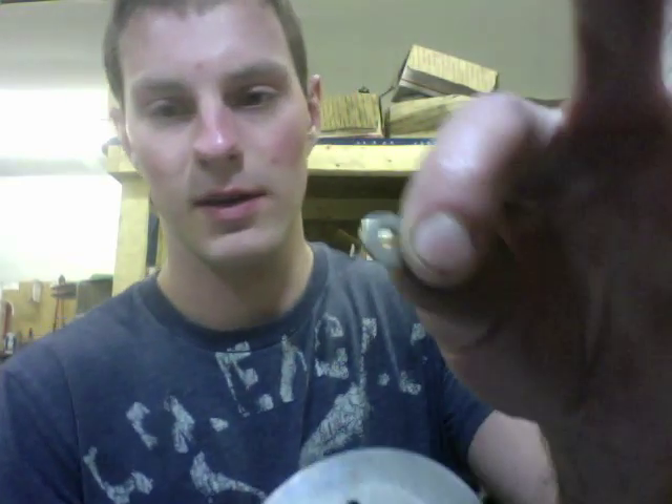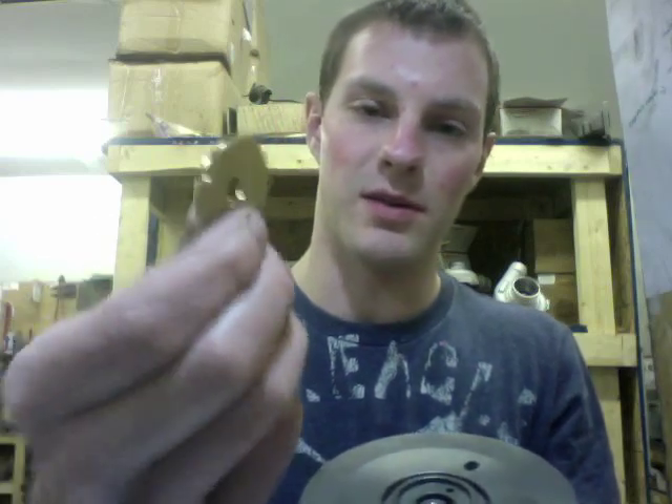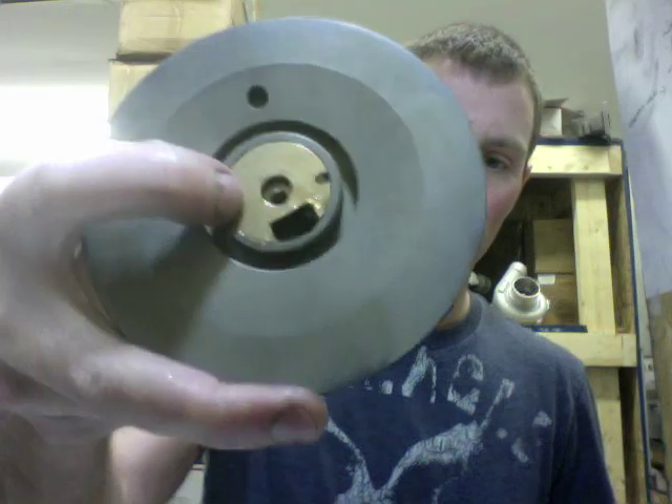Go ahead and install the thrust collar, and then after that you can install the thrust bearing with the oil feed down. Here's what it looks like with the bearing installed, with the collar under it.